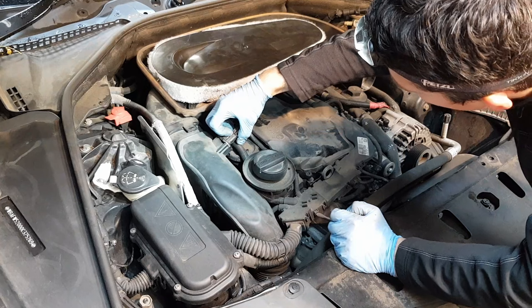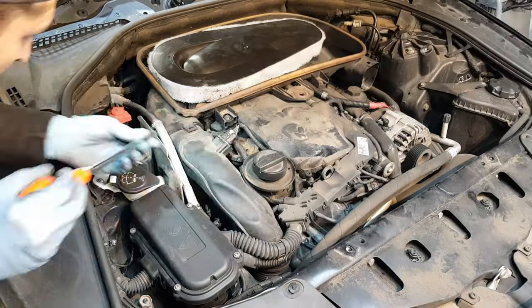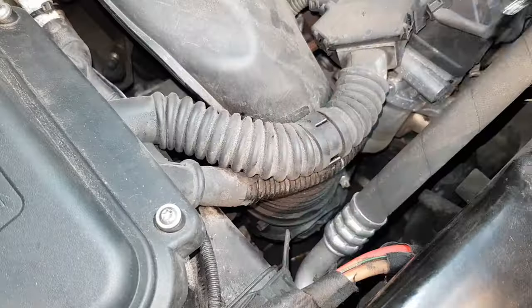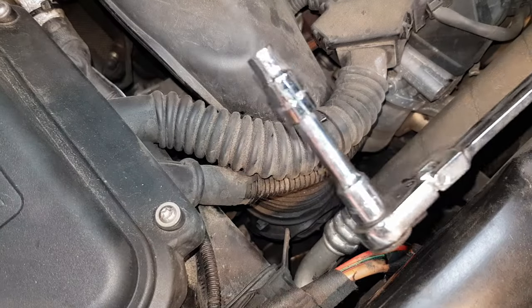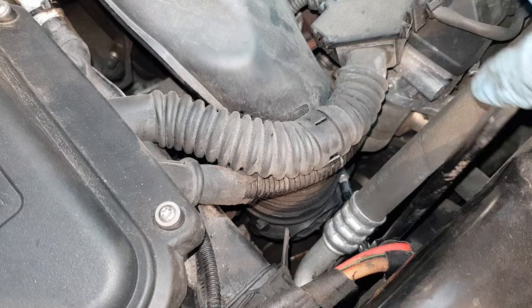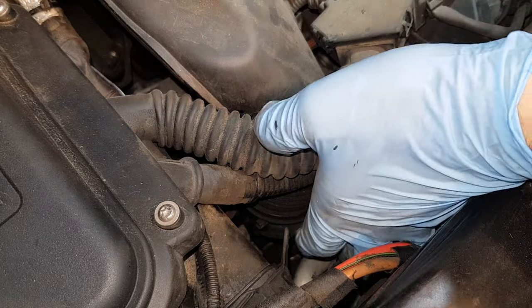Now let's lift this tab up and just unplug this sensor. I'm going to remove this Ghibli clip here. What I'm using is this extra long quarter inch ratchet with an extension and a 6mm socket on it. Just insert it on the bolt, on the clip, and just gently loosen it.